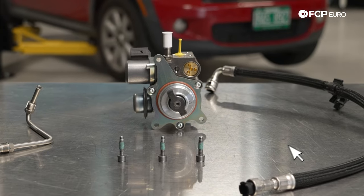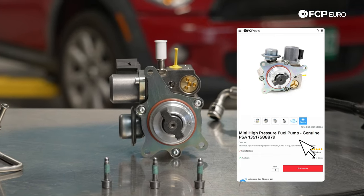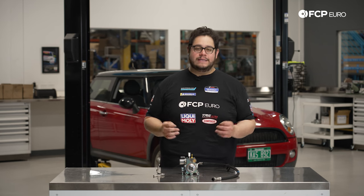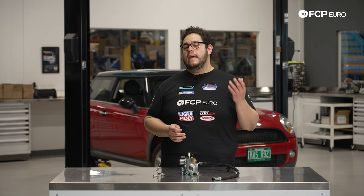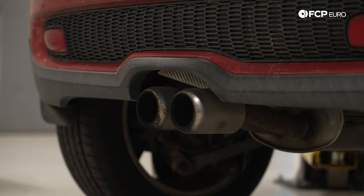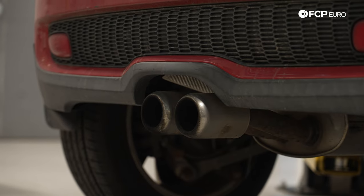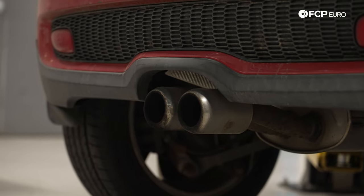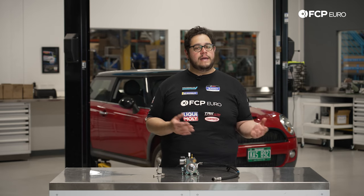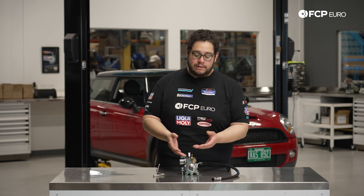This is a common wear item. They can fail as early as 40,000 miles and can last as long as 150,000 miles. The example behind us has 92,000 miles and is starting to show signs of failure — when you go to start the vehicle it barely wants to run, and it will stall out whether it's automatic or manual. This car happens to be a manual, meaning the vehicle is just not getting enough fuel.